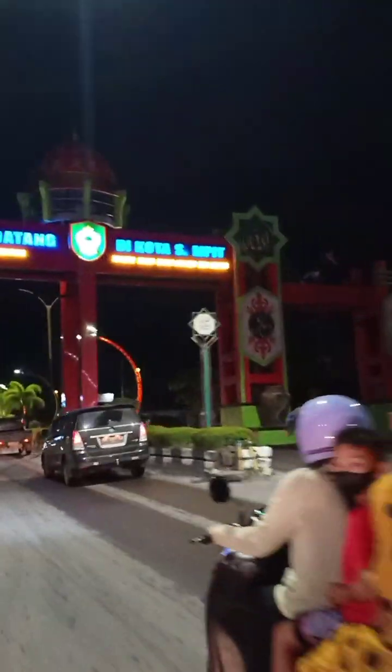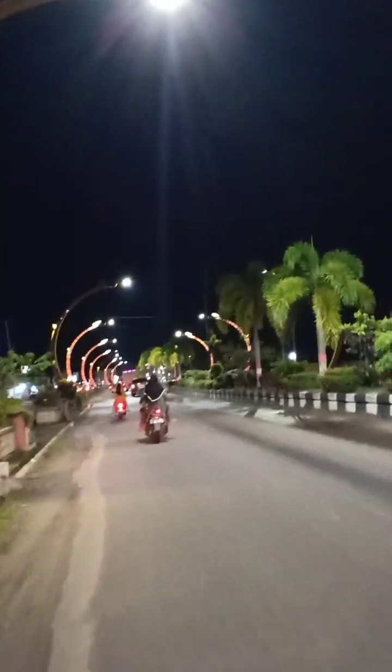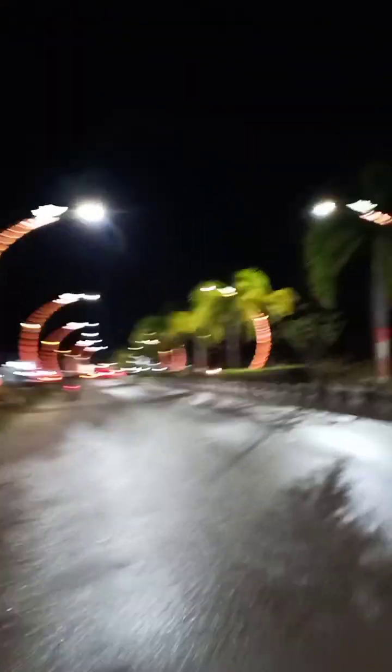Selamat datang. Jika datang, ini gerbang stadion — the stadium gate. Gerbang stadion. Jalan Ciddiun. Sepanjang jalan. Tidak bermoto. Ini lebih cantik — this is more beautiful.